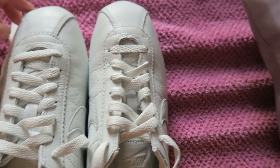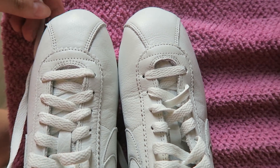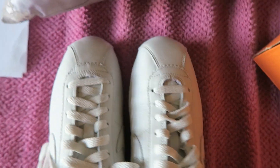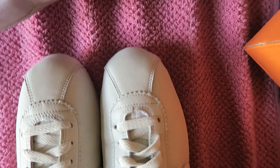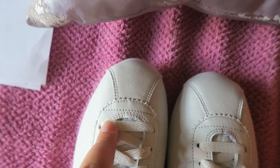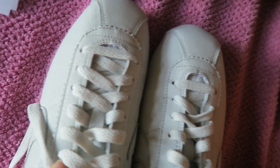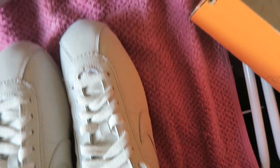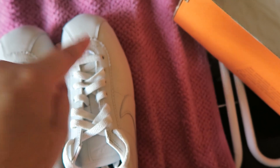I already wore them once and I noticed that this one looks a little different from that one — it seems like it's made wider here than on the other one, like it's off-center. The shape of this one is not quite like the shape of the other one.